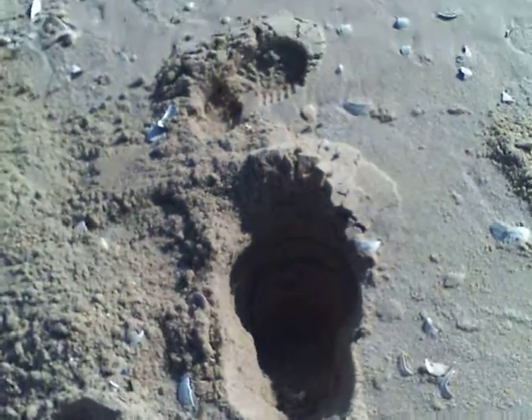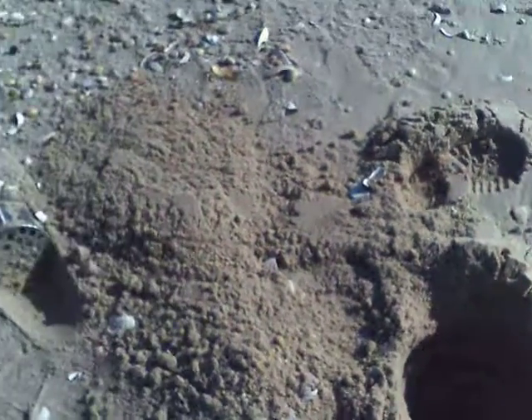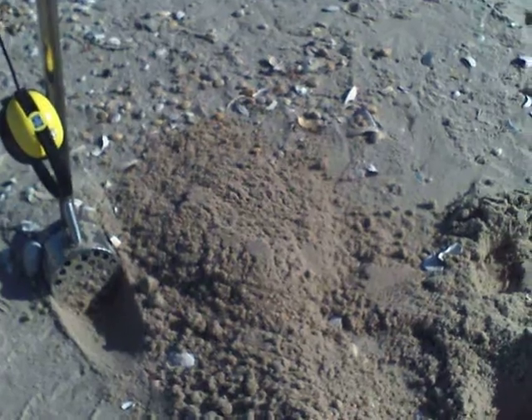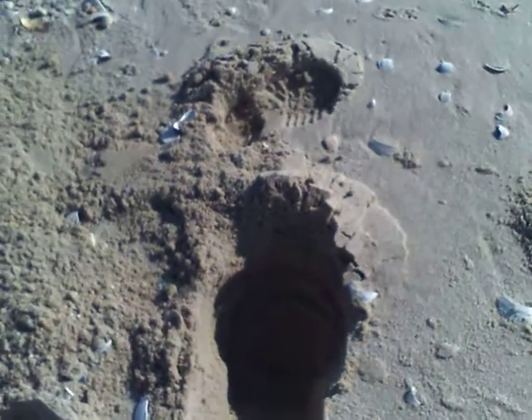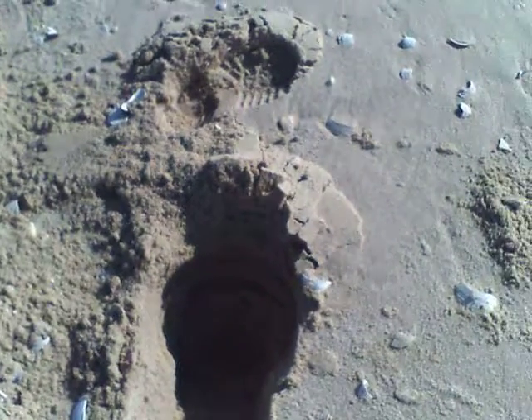Okay, this was a good signal. Dug a couple of scoops, nothing showed up. I went back in the hole. Bruce taught me that once the sand gets loose, you can't find a signal.